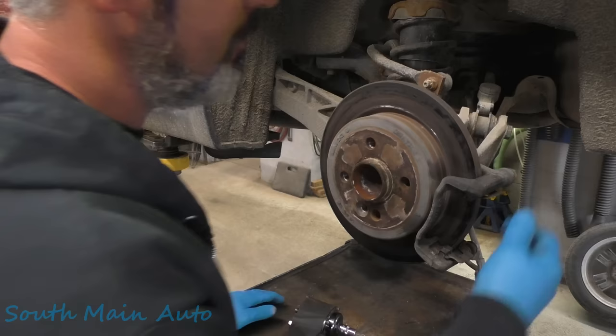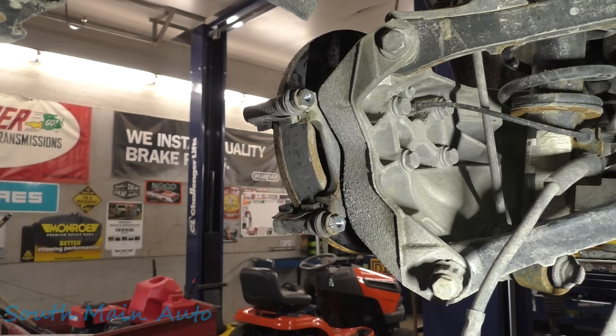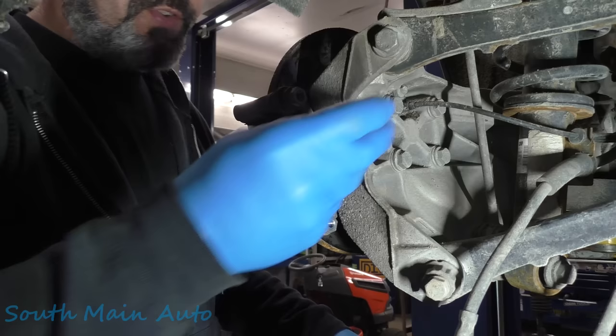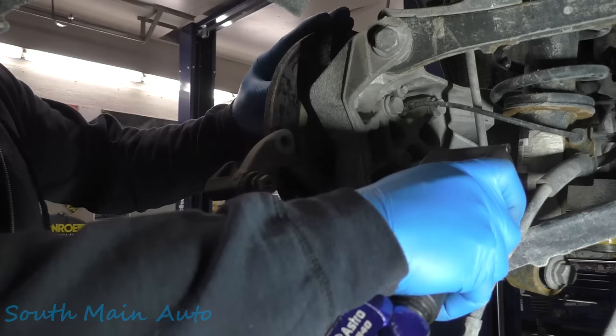We'll see what it takes to remove this bracket here and then get the rotor off. I grabbed a couple with the guesses — grabbed a 15, that feels too big. Let me stick my head back here and have a look. Looks like probably a 17... no sir, must be 16. 16 millimeter socket — has to be about brand new, that's something that doesn't get used very often. It came off a little quicker than expected.